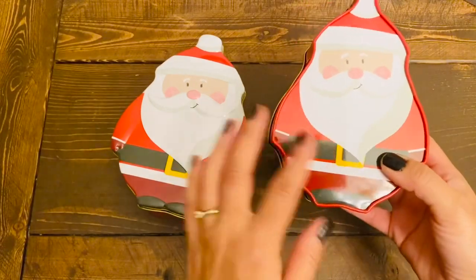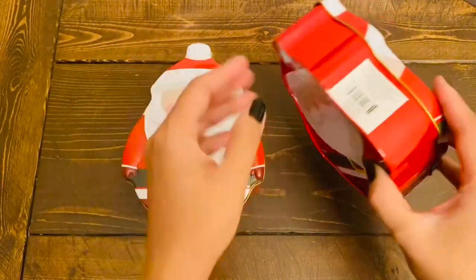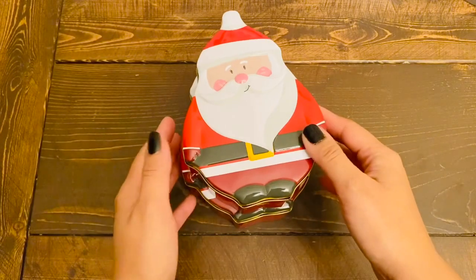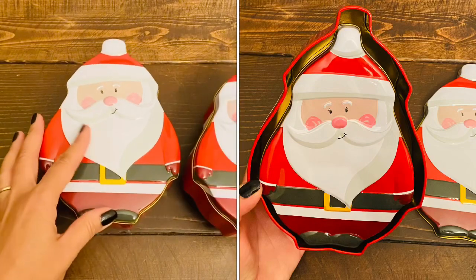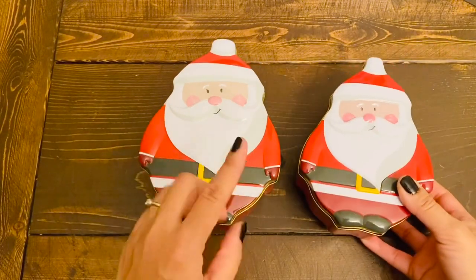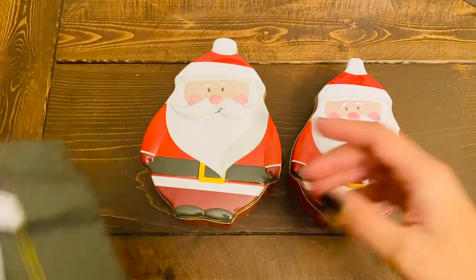I absolutely love the quality of these tin containers. The beauty about these, as you can see, is that they're not just plain — they also have the image of Santa on the back and on the front. They can stack one on top of each other. The smaller one also fits inside the larger container just to store it away. These would be great around Christmas time to give out gifts, treats, sweets, or whatever you wish, or you can use them as storage at home.